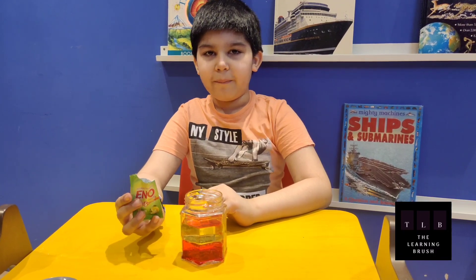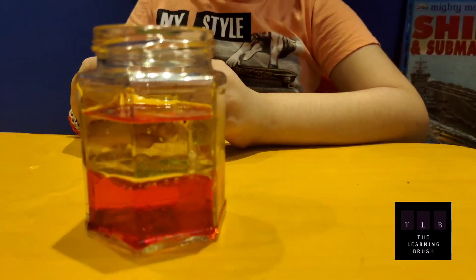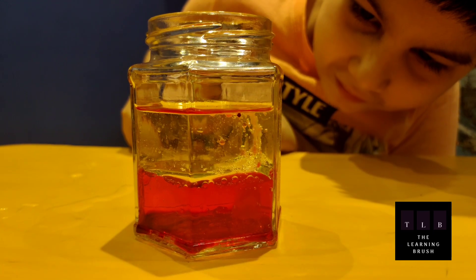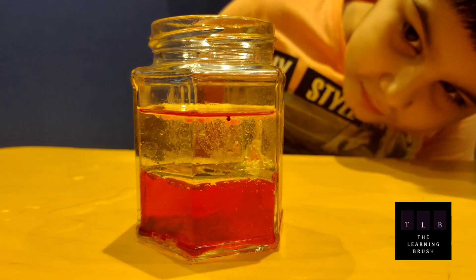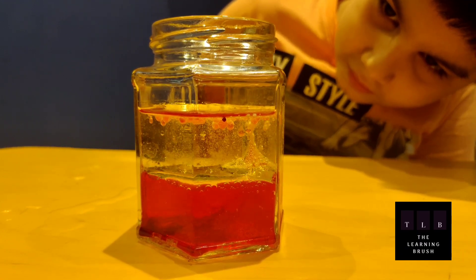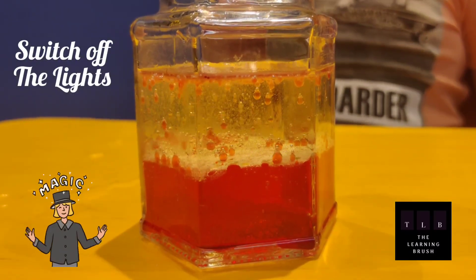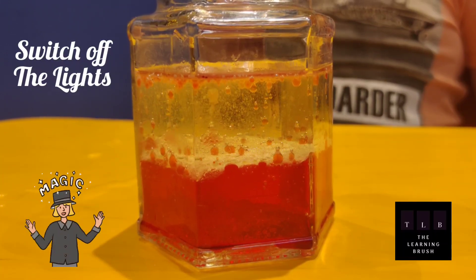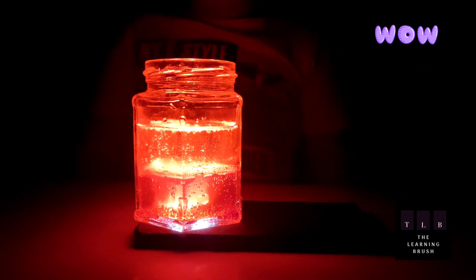Now I am going to add the half packet from the pano and look what happens. It is lava floating! Look, it is glowing so nice. It is glowing like a lamp — that is why it is called lava lamp. Like lava!